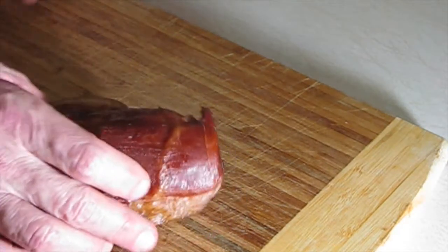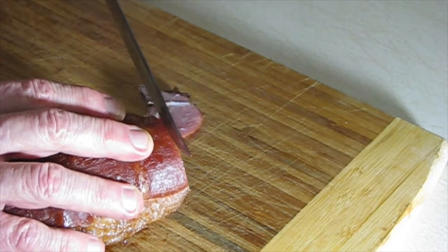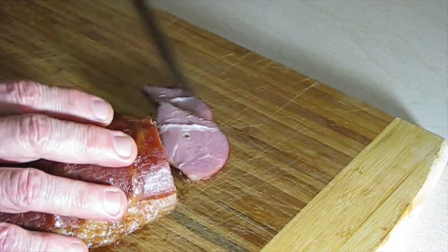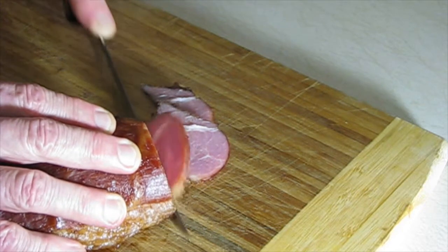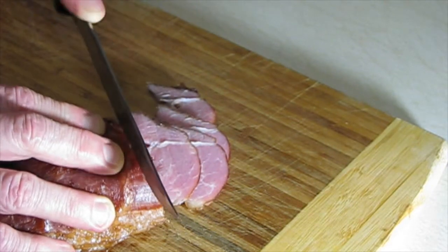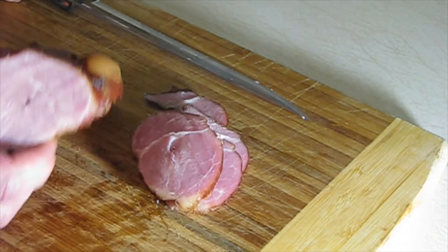All right, here's the final product. You're probably wondering about the liquid smoke. The reason I use liquid smoke is because of the short smoking time on the grill — it only smoked about two hours — so I use the liquid smoke to penetrate all the way through. I've tried it both ways and I just like this way better; it seems to give it a little bit more flavor. In terms of cutting it, you can cut whatever size you want — I like mine a little thinner.